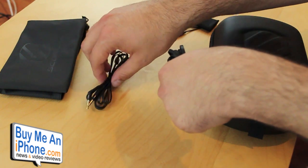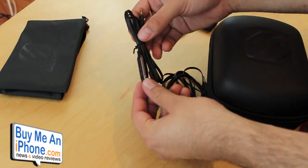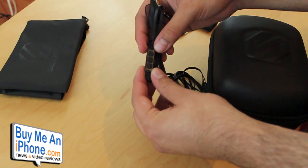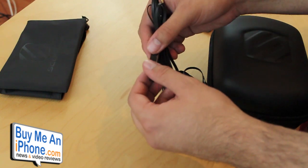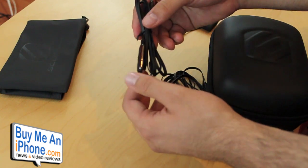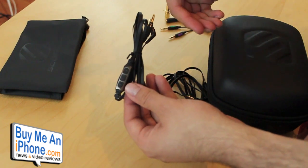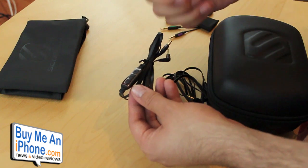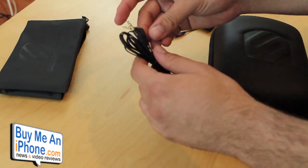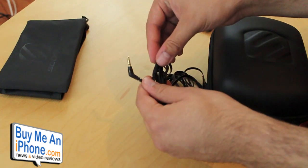It also includes a cord with a tap-line control, which basically allows you to control audio — play, pause, next, previous — and adjust the volume. You can also answer phone calls. Right here is a microphone so you can talk on these headphones while using them. When you're listening to music, you can answer a phone call and switch back to playing music again. This also has gold-plated, angled tips on it.